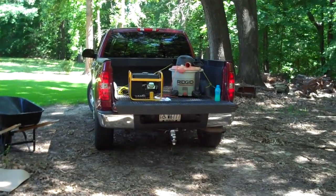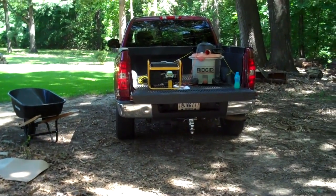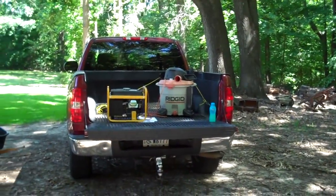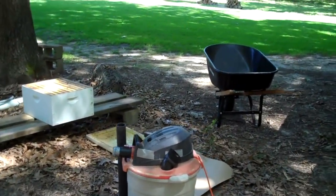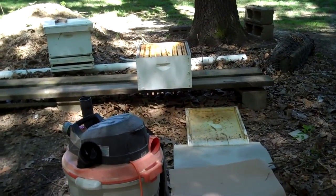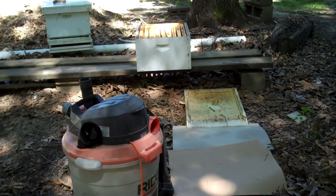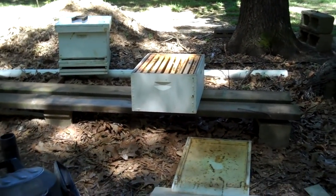There's the vacuum cleaner in the back of the truck with the generator — it's a small generator. I just want you to see it there, and I'm going to move it down in front of where I'm going to put the bees. I just turned off the generator, so I'm not going to be very close for you, but maybe I can get a little closer.